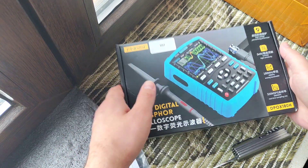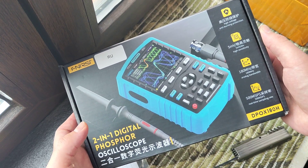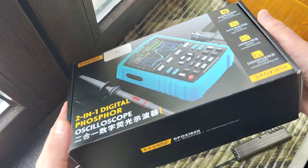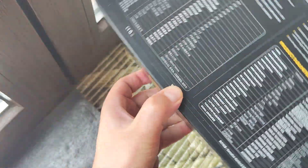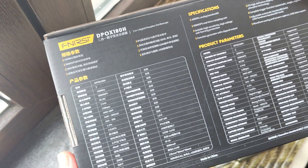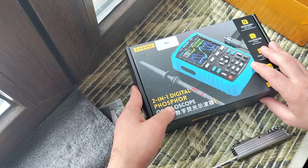Hello my friends, just opened a new interesting device and want to show you. I like unboxing, I like how it works. In short, I just show how you will get it from AliExpress.